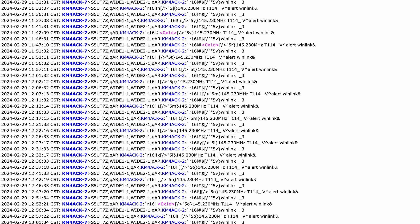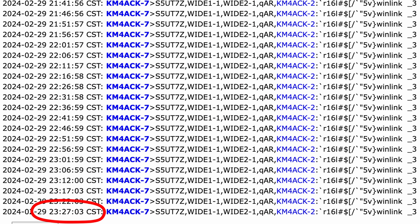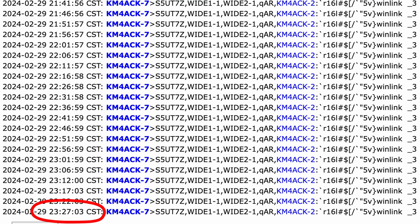Looking at the APRS packets recorded on APRS.fi, I got exactly the results I was looking for — a one-to-one beacon rate between the two radios. The comment with 'V alert' is the D75 and the one with 'Winlink underscore 3' is the FT5. This test started at 11:26 with both radios set to auto beacon every five minutes. The last beacon heard for the D75 was at 19:08, and the last beacon from the FT5 was at 23:27. So this time around, we got about seven and a half hours out of the D75 and 12 hours out of the FT5.